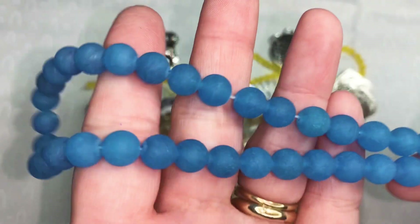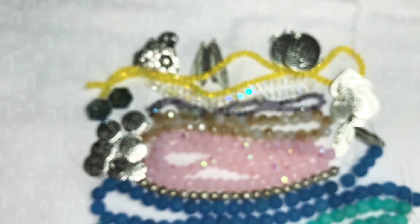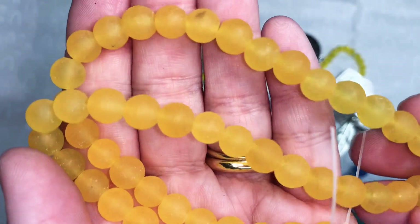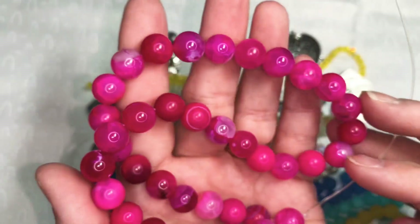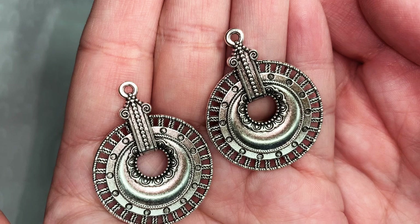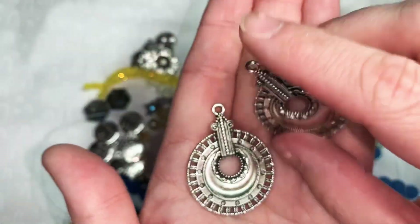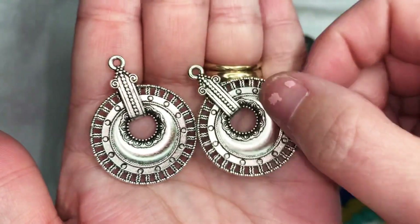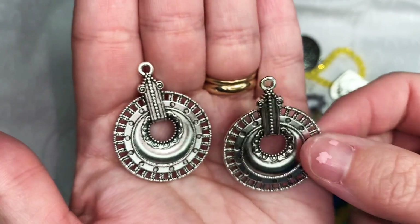I'm going to show all of these to you — the deep blue, the mint blue, the golden rod eight millimeter, the ten millimeter golden rod, and the pink crackle agate. So pretty. Next we have 40 by 30 millimeter cut out donut pendants in antique silver, $1.29. You can use these as a pendant or as earrings and put some dangles on them. I thought they looked very tribal and I kind of like that.